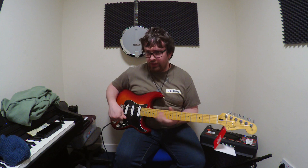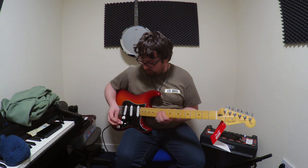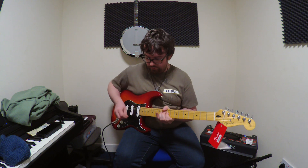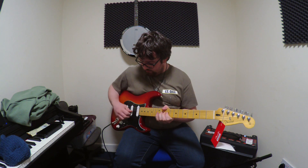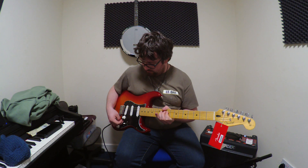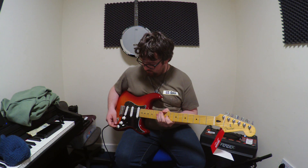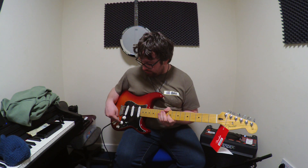Very nice. The wiring in it — just to make sure I got this right — the bridge and middle pickups are standard. The bridge is wired to the back one, and then the middle and neck are wired to this one.